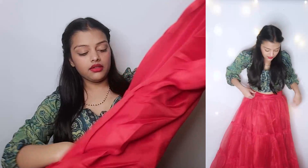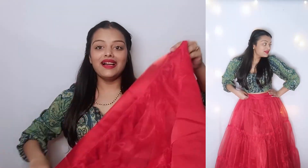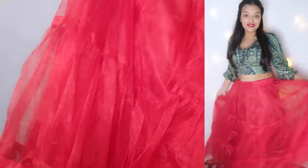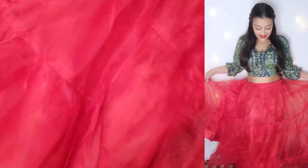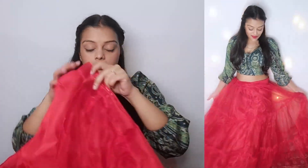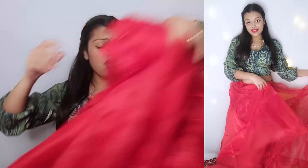Now I am looking at the main length of this type which I have taken from Meesho — this is also the red one. You can see on the screen — this type is very good overall, and this type also has a belt, which is very good according to price.